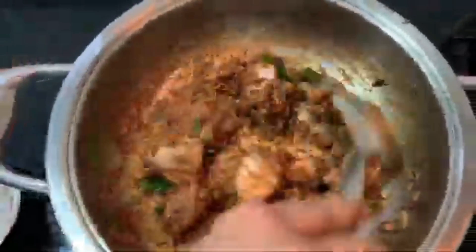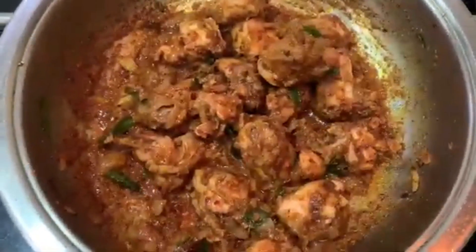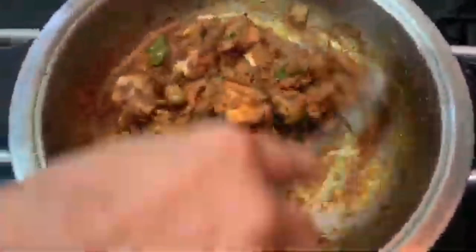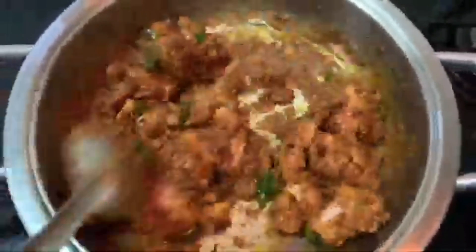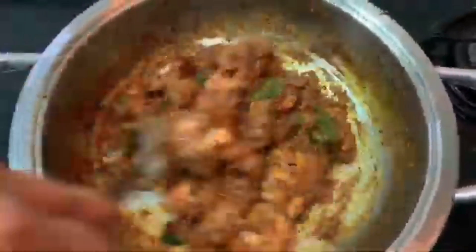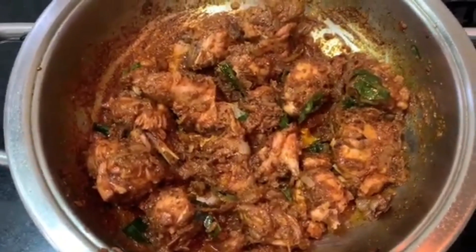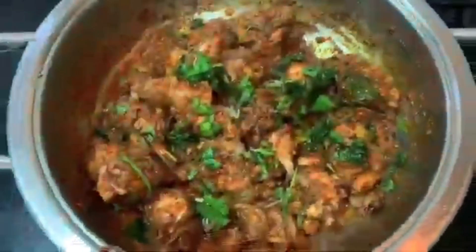Now we will cut the sauce and put the sauce in the pan. Now the chicken sauce is ready to go to the side of the pan.